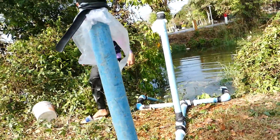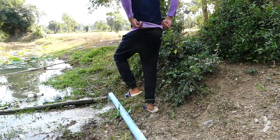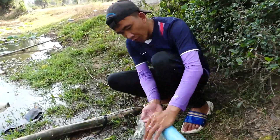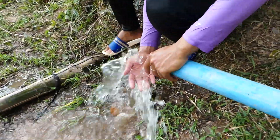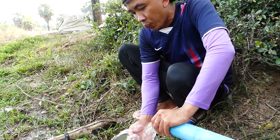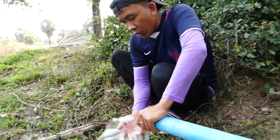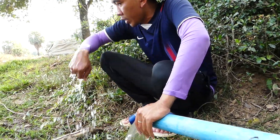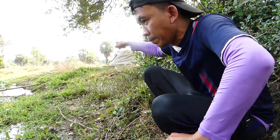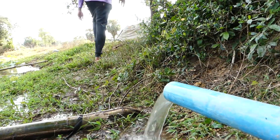Then, last, I go to check the water flow. Just a last check — how does it work? Strong, right? It's enough for me to water my vegetables, so it's good. I will take this water to irrigate my vegetable garden over there. Let's go!